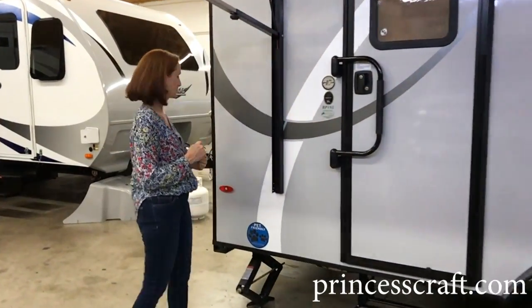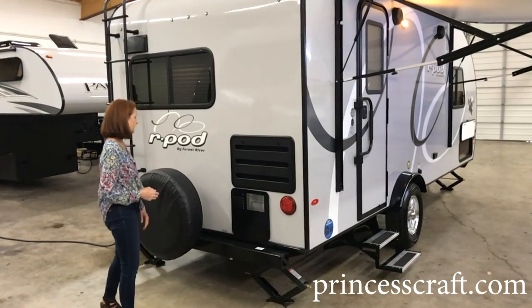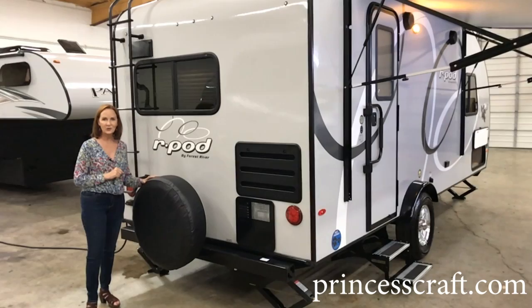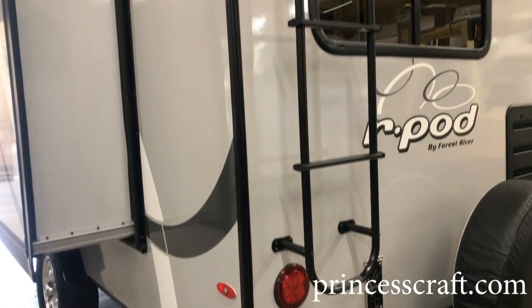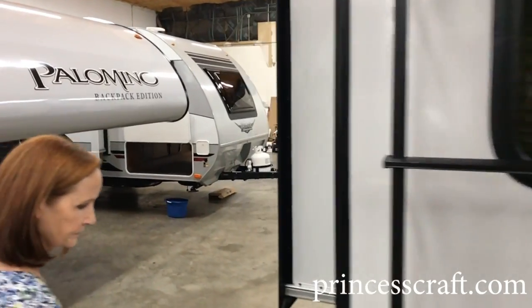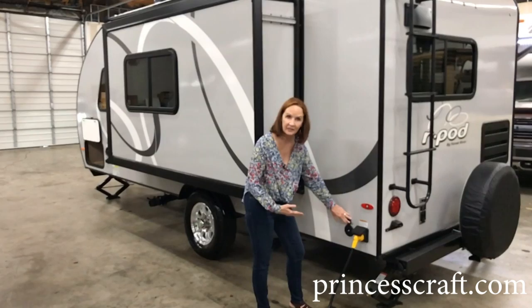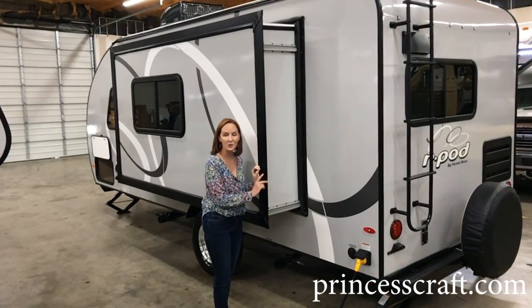Going around to the back, the refrigerator is right on the left when you walk in the door, so your refrigerator venting is back here along with the water heater venting. All R-Pods come with a rear spare tire mounted with a black cover on it — makes everything ready to go and you don't have to crank underneath trying to get a spare tire out. The 195 has a ladder on the back so you can access the roof. The furnace vent is also on the back side. LED tail lights of course, and coming around the corner your shore cord plugs in right here. Next to that is the cable or satellite plug-in for campground cable TV or a portable satellite dish.